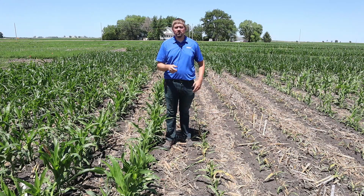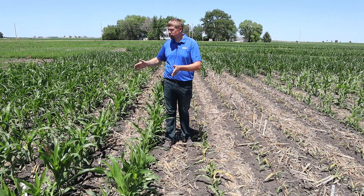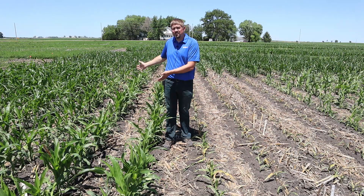Let's start talking about adjuvants. To this side of me, we have a plot treated with clethodim. This should have killed all this volunteer corn, but didn't kill anything.